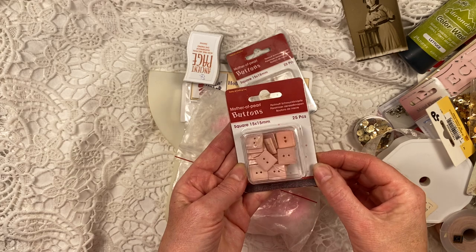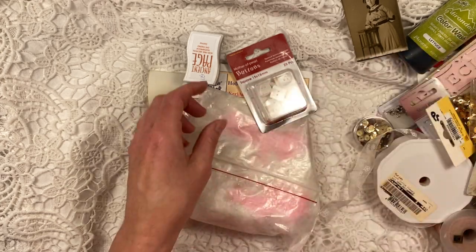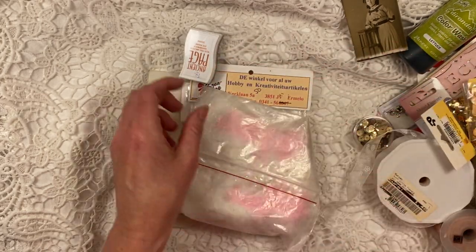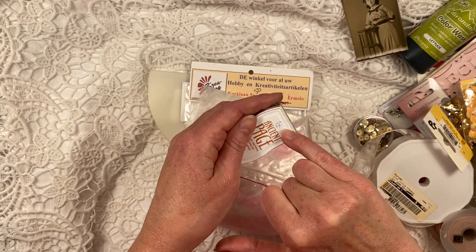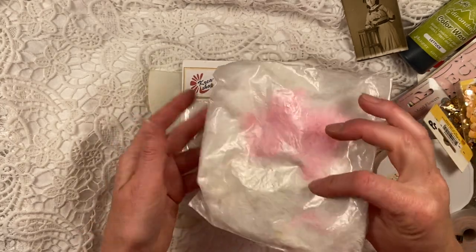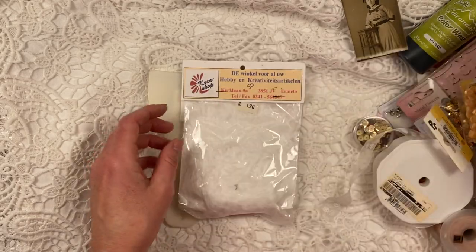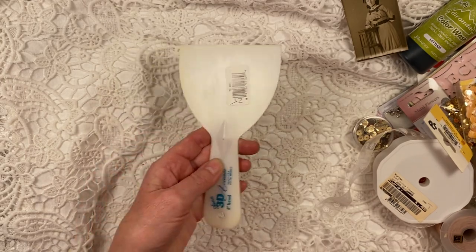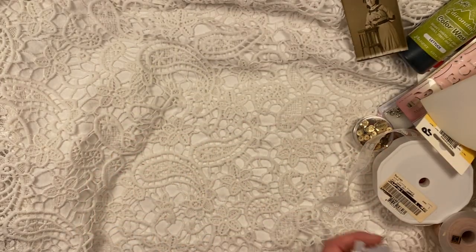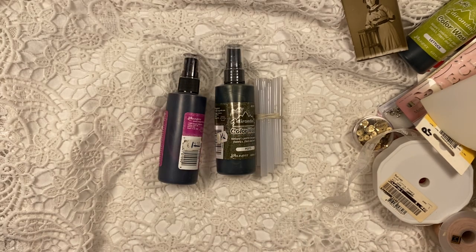Beautiful — almost kind of like a pearlescent square. Buttons — soft pink and white. This is a Siena colored ink pad, totally brand new, only paid 50 euro cents. This was 50 cents for white and soft pink feathers. More feathers. Another one of these scrapers. And I got lots more.